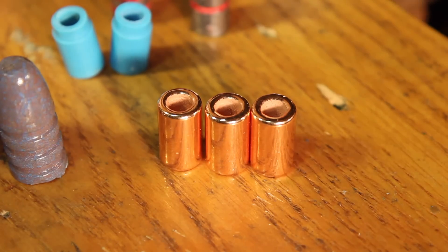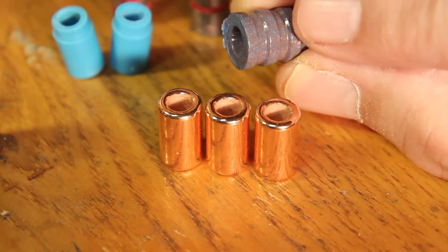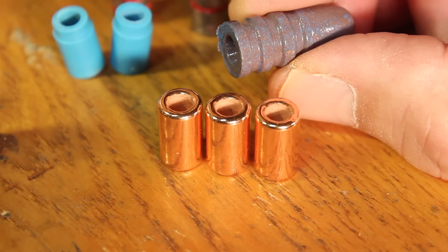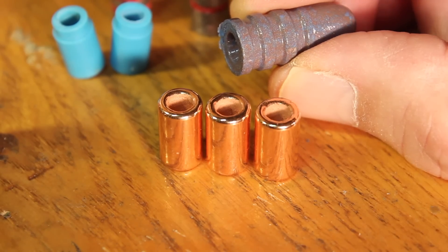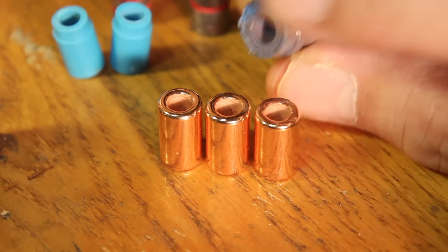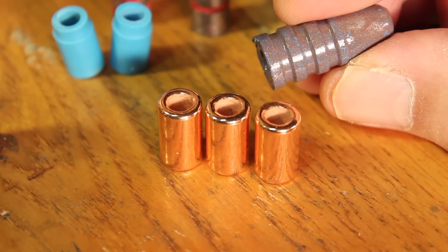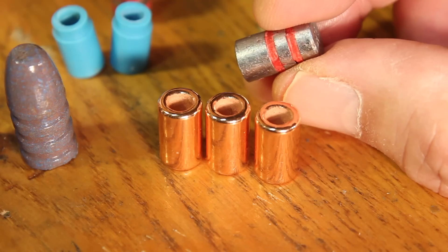The hollow base gives us more bearing surface — equivalent to at least one more driving band. So if we're going to size some of those driving bands down to allow seating the bullet farther out of the case, we can do that with a hollow-base bullet more easily than without one, because we've got more bearing surface to start with. If we lose one of those driving bands by sizing it down, we still have a lot more bearing surface thanks to the hollow base, allowing a lot of experimentation. It's a black powder design — notice how deep those grease grooves are. Lots of lube in there, which is typical of black powder designs, whereas smokeless designs have smaller, more conservative grease grooves.